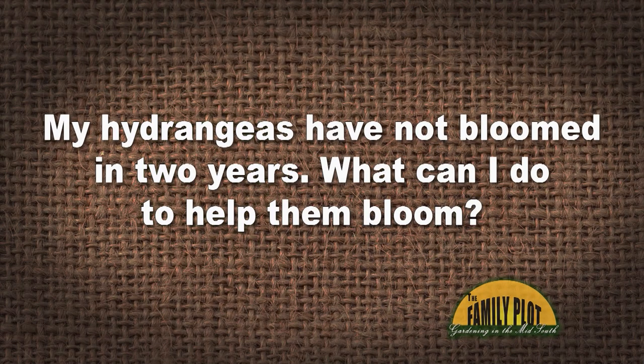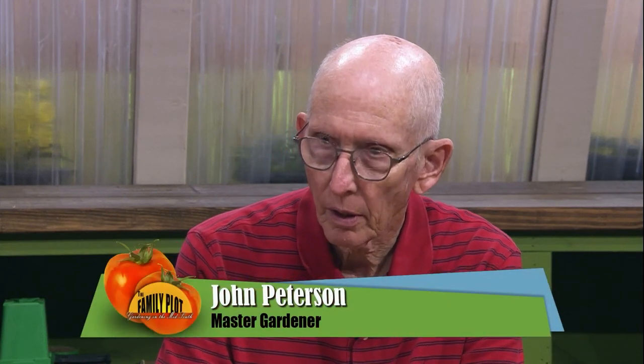My hydrangea had not bloomed in two years. What can I do to help them bloom? Should I have the soil tested? Add a different fertilizer? They are lush and green and very big, but no blooms. Should I cut them back in the fall? This is Joyce from Durham, North Carolina. There are hydrangeas that bloom on new wood and hydrangeas that bloom on old wood, and I wonder if they're cutting it back at the wrong time.